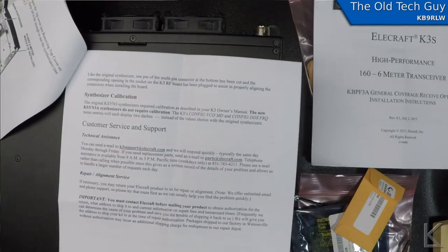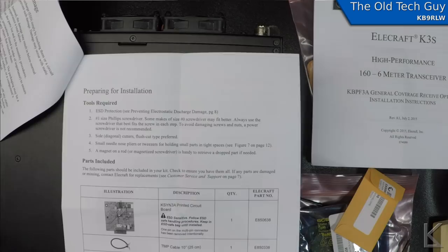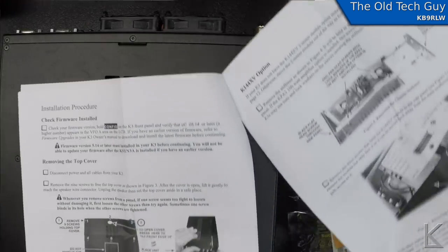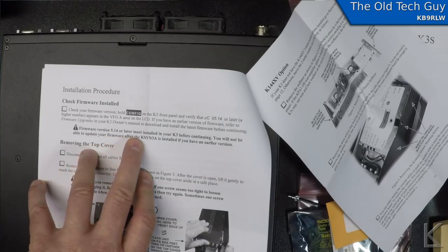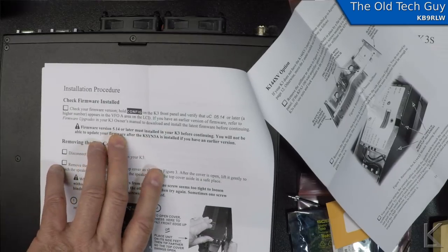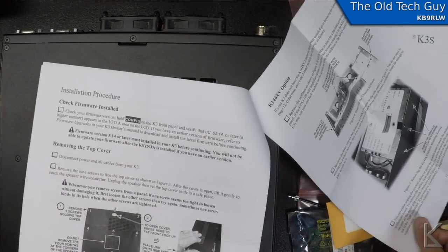Tools required are standard stuff: the board, screws, lock washers included, and screwdrivers. The radio has got to have firmware version 5.14 or later. I already made up a serial cable and checked the firmware — it's at 5.62, so he's up to date. If you don't have at least 5.14, you need to install new firmware first, or it won't be able to use the updated synthesizer.